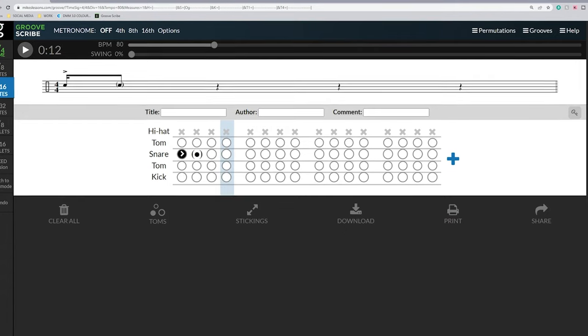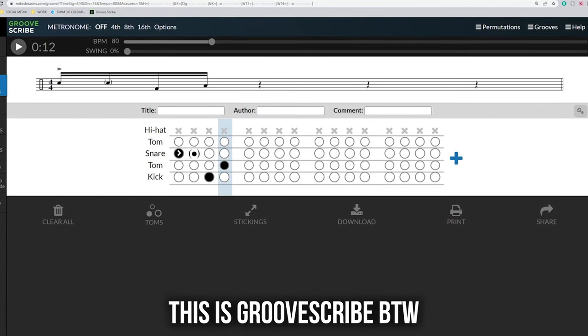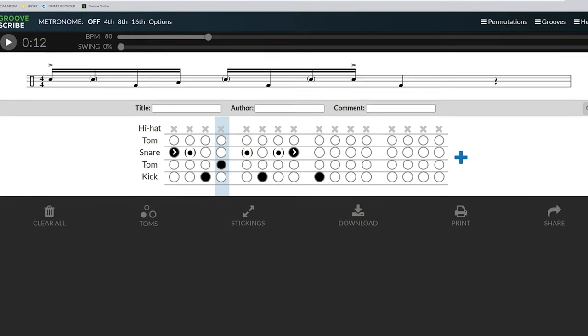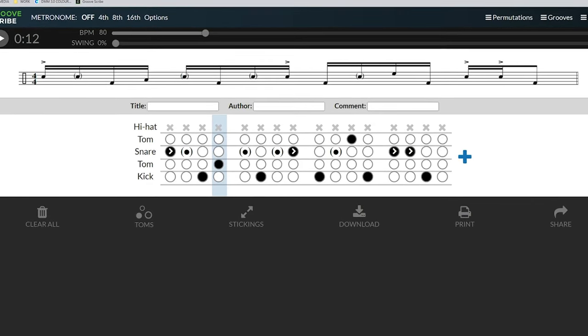Our fill for level three, which incorporates dynamics and orchestration, goes like this. We're going to go right accent, ghosted left, kick drum — all on the snare — then right on the floor tom accented, ghost note on the snare drum, kick drum. Then ghost left, kick, ghost right up in the tom, kick, snare, snare all loud, kick, and then one final floor tom.